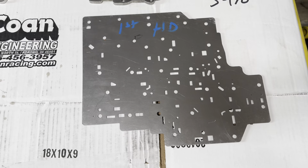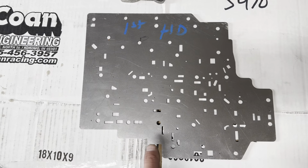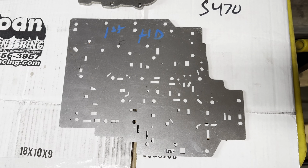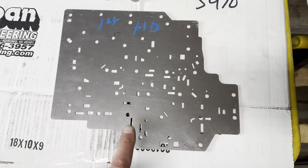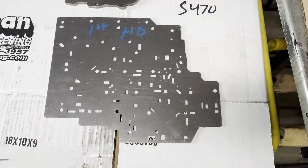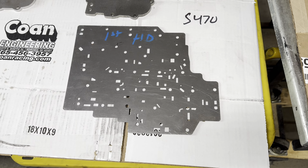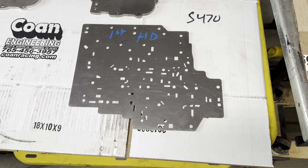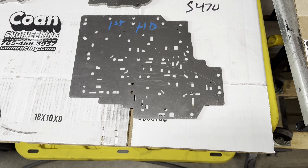I'm having my own HD separator plates made. I did this because there are some nice things you can do — you can dual feed from here without plugging the case. That's probably the number one thing. Number two, I've eliminated the entire accumulator valve train.